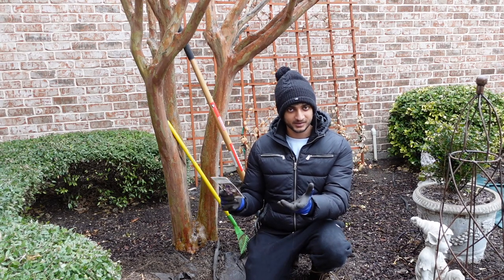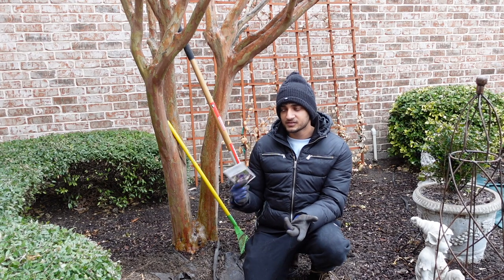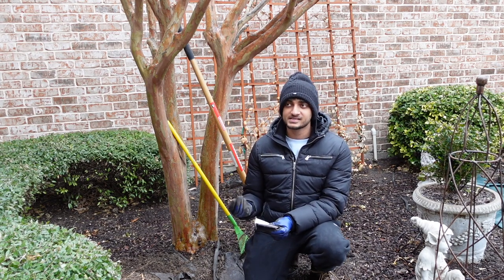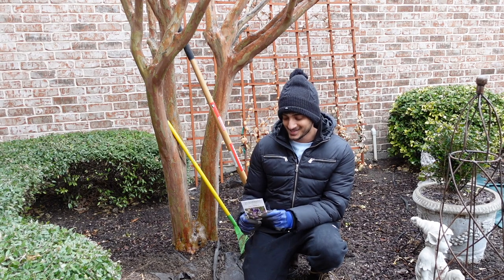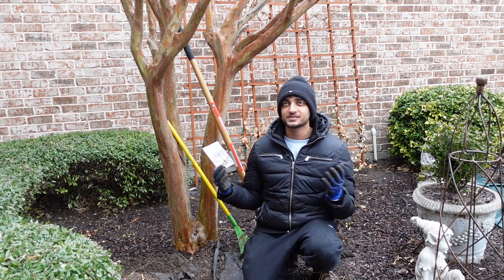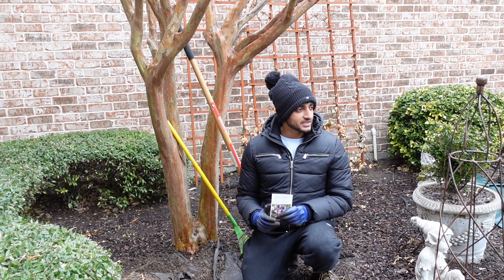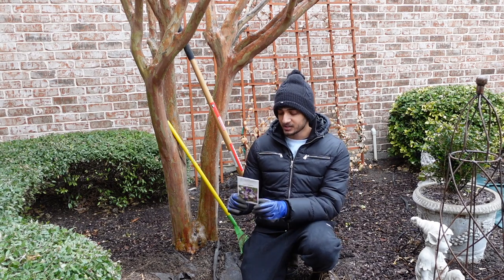Hi guys, it's Salman here from A Garden Revived. Today I am a sinus infection revived — I feel very stuffed up, but I have my second wind from medicine so I just had to get out of the house. I felt even stuffier being inside and it feels nice. It's like a cool 30 degrees outside, and we're having another winter storm kind of thing going on in Texas right now.